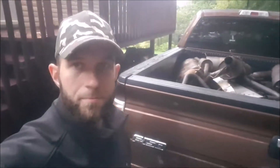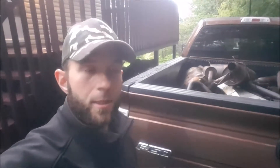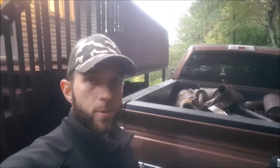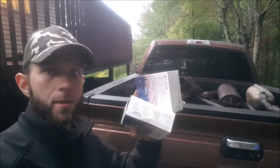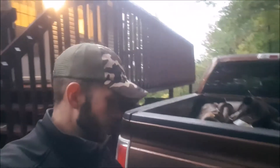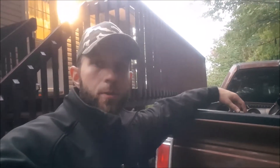Hey guys, so I got my scrap steel all piled up into the truck, taking it down to the recycling. I bought some headlights for my truck. It was a kit, so I got the fog lights and the headlights, the high-low beam for the 2011 F-150. I'm going to try these out, see if I like them, and I'll show you what's up.